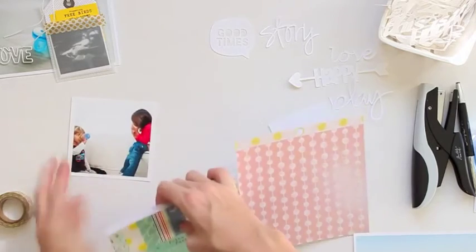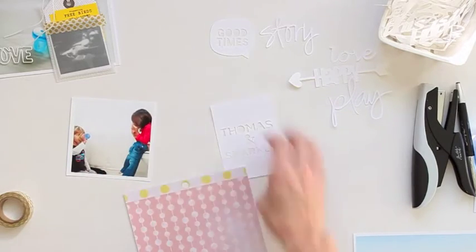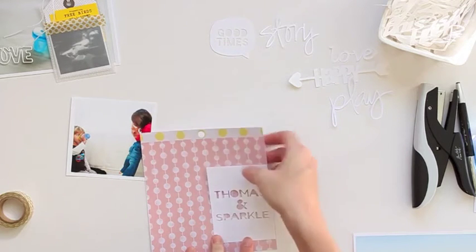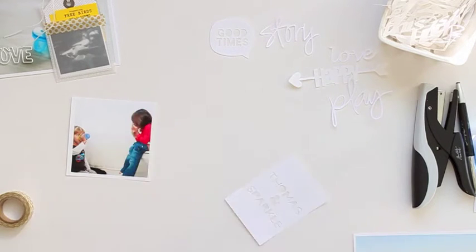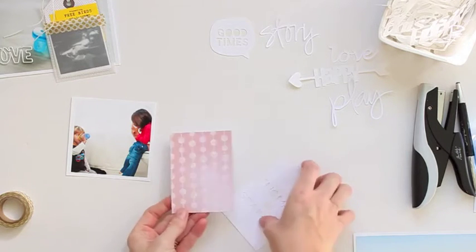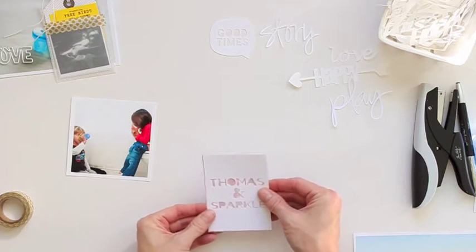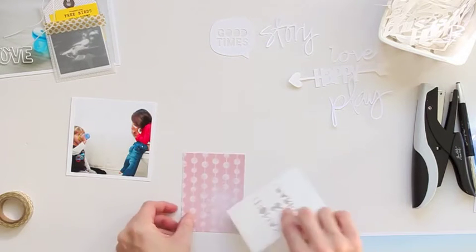Now I'm going through this Dear Lizzie Polka Dot Party six by six paper pad trying to find a piece of paper to back it with. Sometimes if you have a busy pattern paper, it's hard for the words to peek through — something a little more neutral makes it easier to see the words or whatever you've cut out. So I'm just going to trim that piece of paper down to three by four inches and make sure it fits.